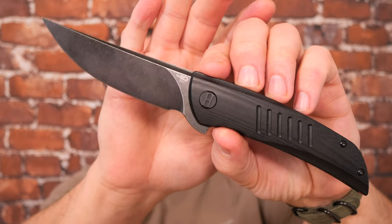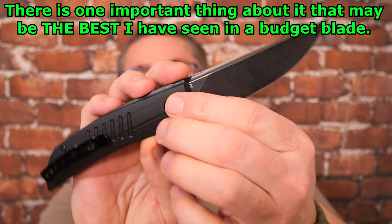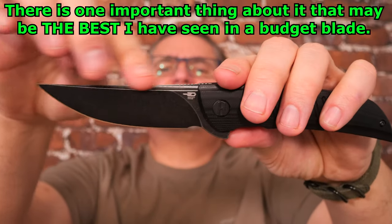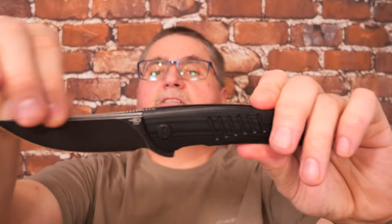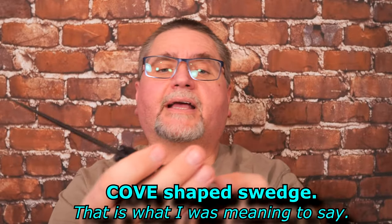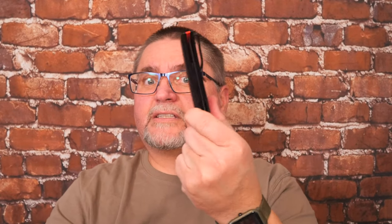I've got the all black version here — well, almost all black. We've got that red backspacer. It comes in G10 or micarta. The G10's got that milling on either side. A very, very slightly upswept blade. Full flat grind with an odd spine sort of swedge that looks more like a fuller without the top half of it. It's a swedge, but that's kind of narrow back there. Liner lock, right side pocket clip, deep carry, top flipper, D2 steel. The steel comes in satin finish, or this black wash finish, or the flats in black wash and the bevel in satin. Eight different ways that you can get this knife.